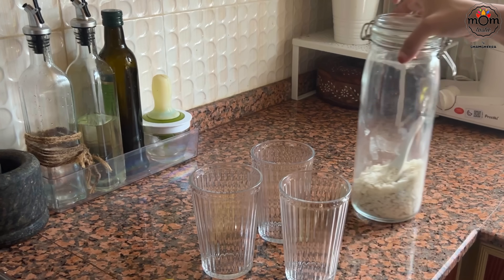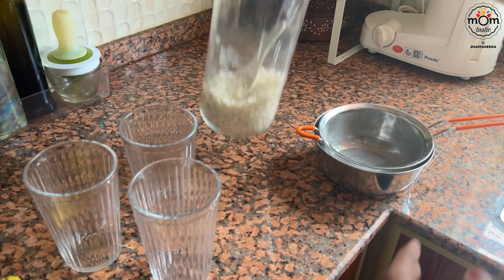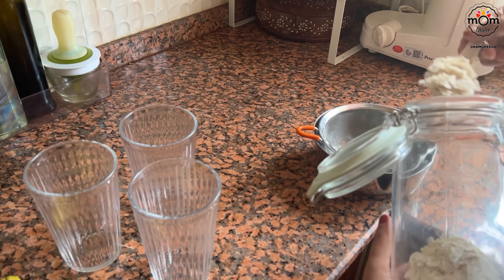For breakfast almost every day it's avil milk and it's refreshing too, because the weather here is too hot and humid.